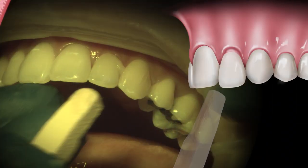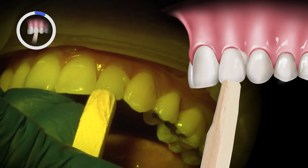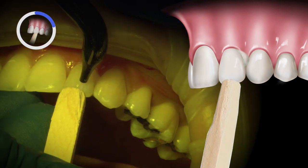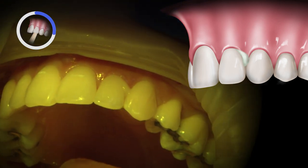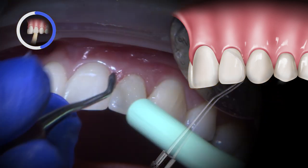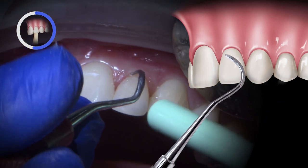Applying gentle pressure with a bite stick helps keep the crown seated in the correct position during the curing process. Tac-Cure Mode is recommended for predictable curing and easier removal of excess cement. I gently removed excess cement with a clean micro-brush and scaling instrument.